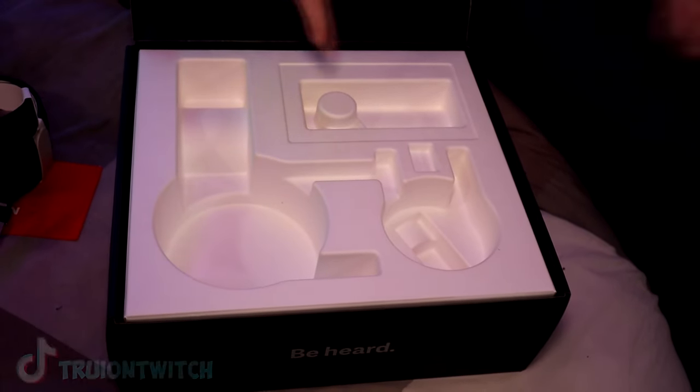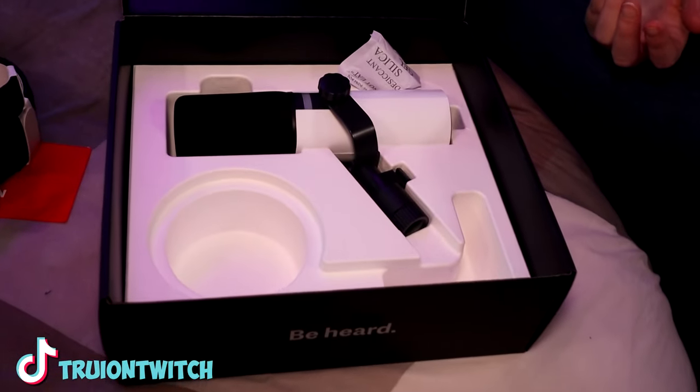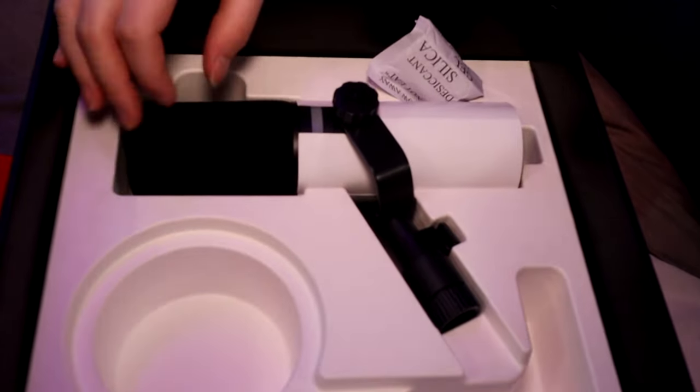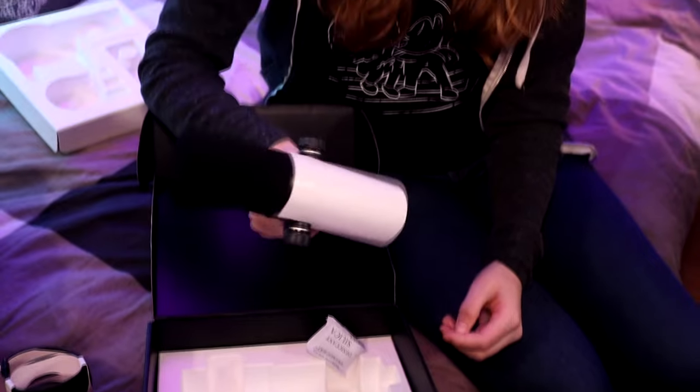I don't see a mic right now, but I'm guessing it's underneath here. There we go — we got the mic. For a second I thought they sent me the white one, but I like black better. I just like black better on all my equipment. I just love the style of black. So I'm very glad they sent me the black one. They do have a white version too, if you like white better.